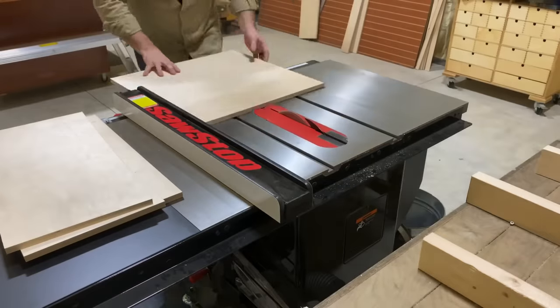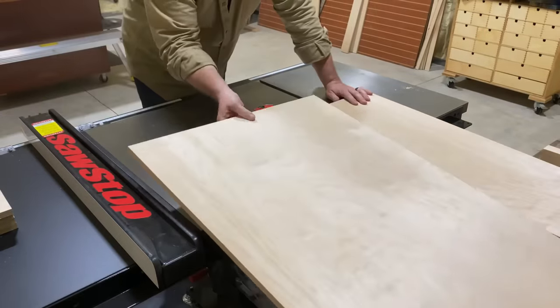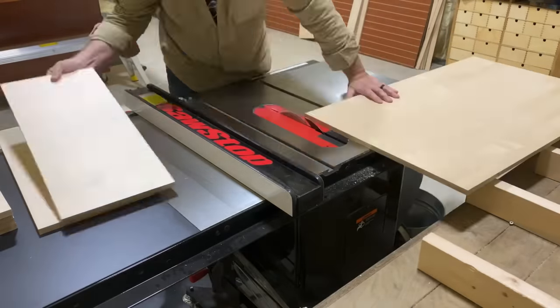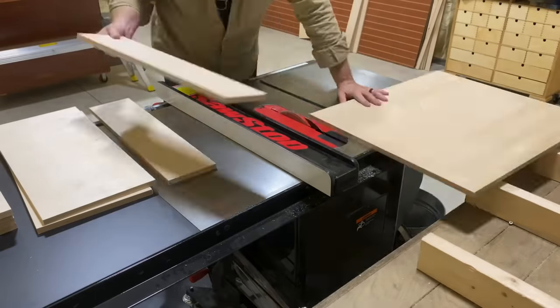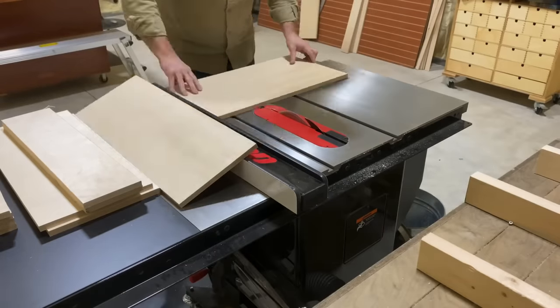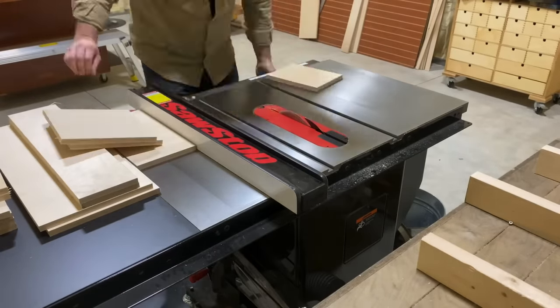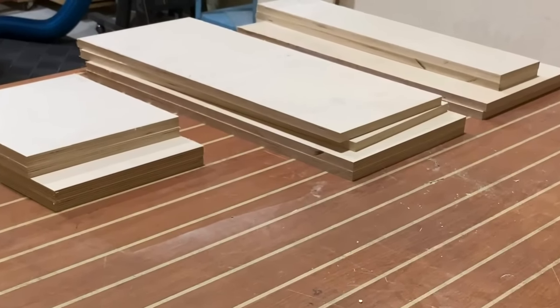The process starts by cutting down some Baltic birch. You can use three-quarters of an inch or half an inch in thickness. However, I found a piece here that's five-eighths of an inch — kind of in between those two — and it's going to work out really well. I'm going to make three of these boxes out of one sheet of plywood, just cutting everything down to various lengths. Then I'll do a light sanding and we'll start assembly.